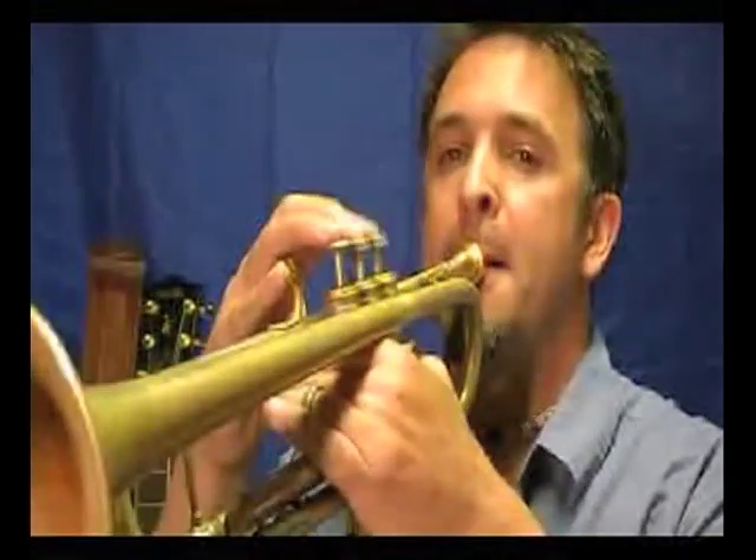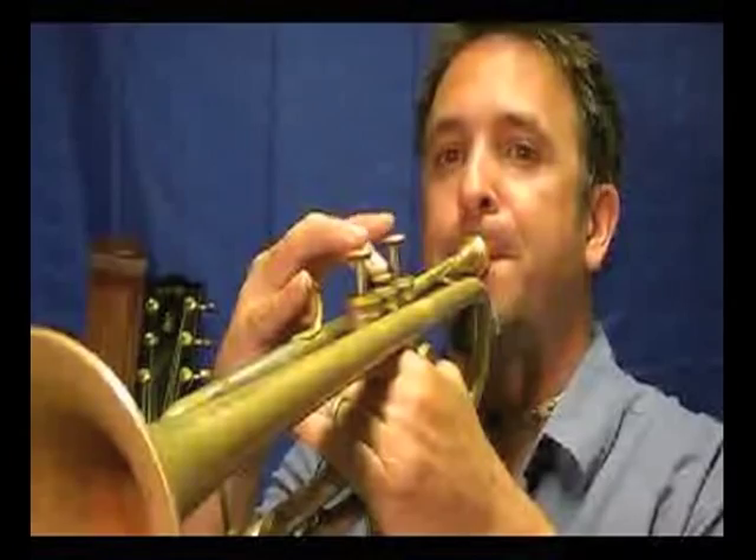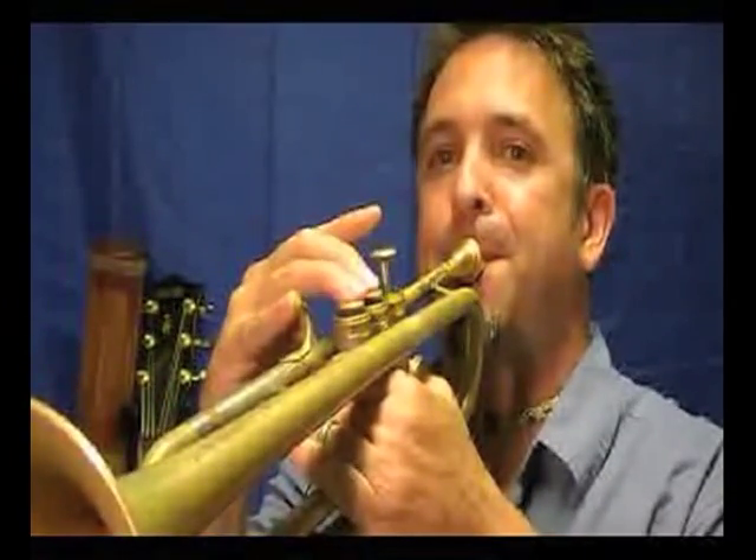Next up is an important scale mode built on the fifth degree — E. E is the fifth note in the key of A major, so we're talking about E Mixolydian. If you saw E seven, this would be the mode or the scale that you would use for that. It sounds very similar to a major scale, except for one different note — the seventh note is lowered a half step.